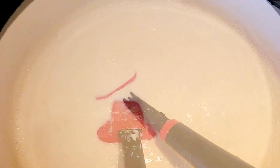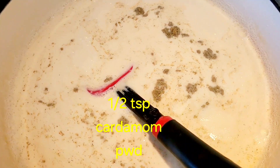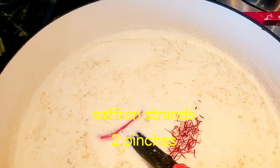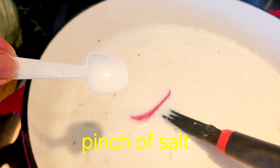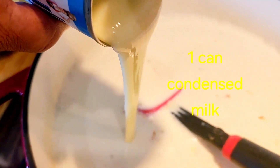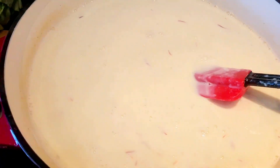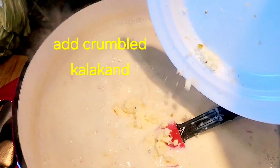Give it a quick whisk. Add about half a teaspoon of cardamom powder and about two pinches of saffron — give it a good mix. Add one pinch of salt, as every dessert needs salt. Then add in our condensed milk. The milk has thickened considerably, so let's go ahead and add our ricotta cheese or kalakand.